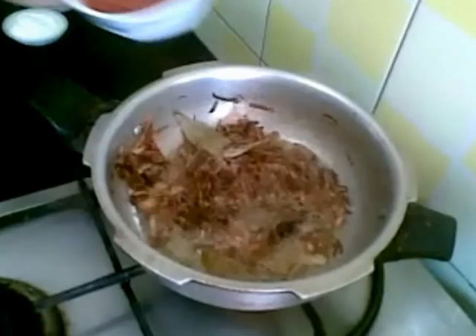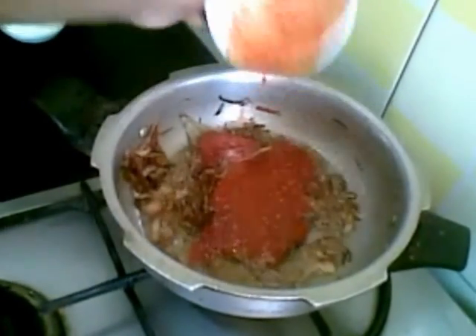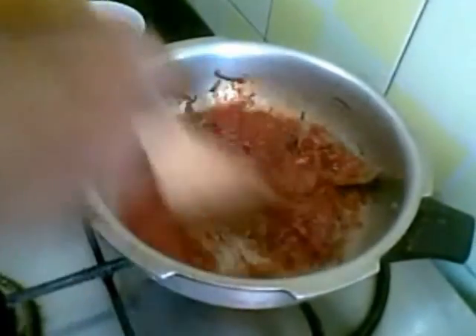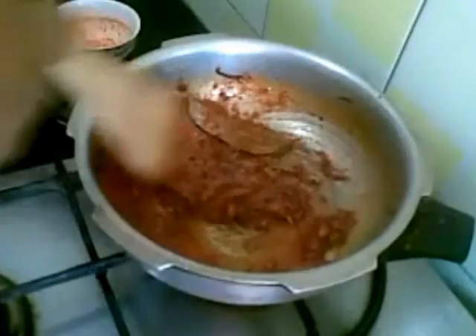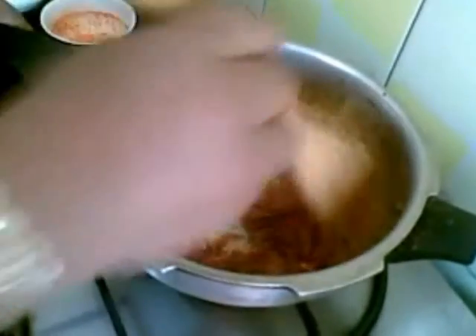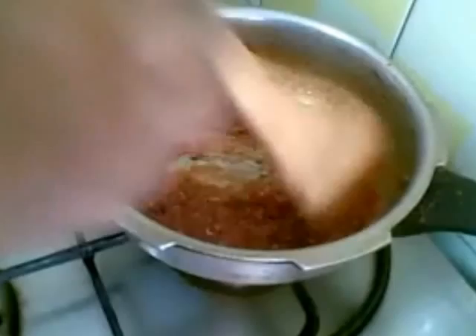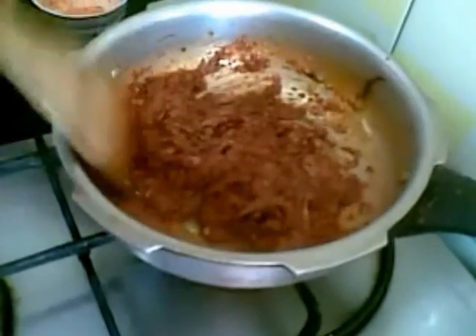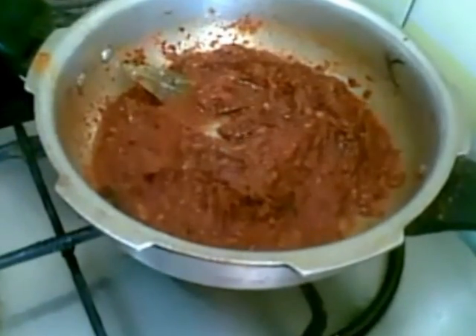This is done now. Now I will add the Kashmiri chilli paste. If you want it more spicy you can add more. If you don't have Kashmiri chilli you can use any other chilli, but this will give a very good colour to the gravy. Just fry till the oil separates from the masala.